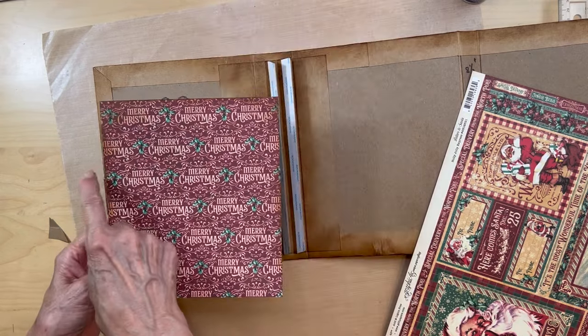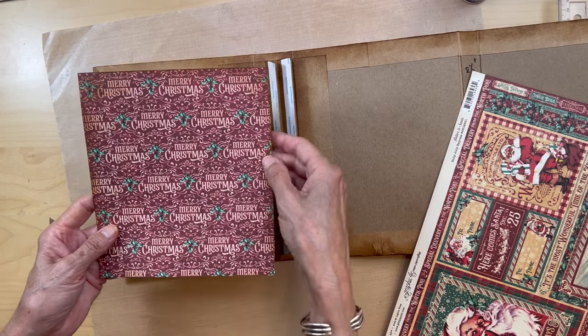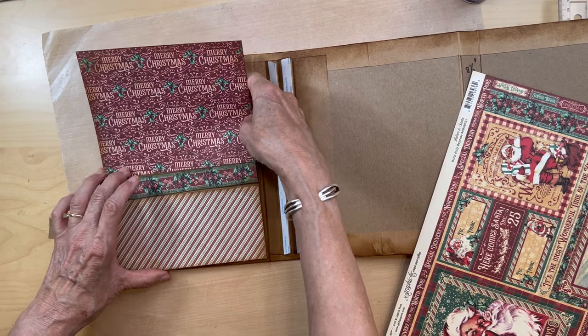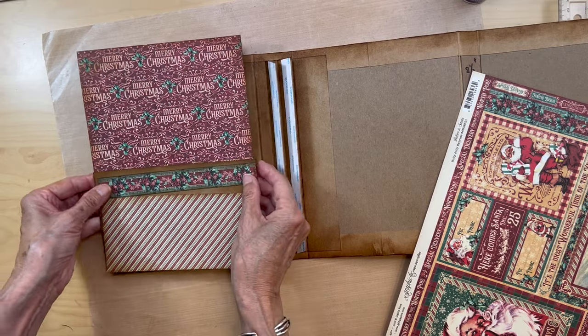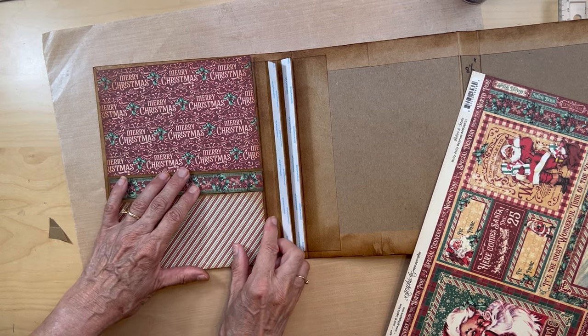You're going to get this from the eight by eight collection and it's going to be six and three eighths inches wide. Mine is a little over six and a half inches tall — it doesn't really have to be that tall — and that's going to fit inside the pocket. When we put this together it's going to look something like this.